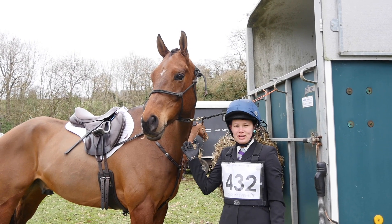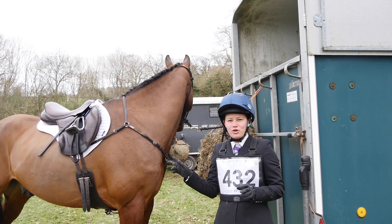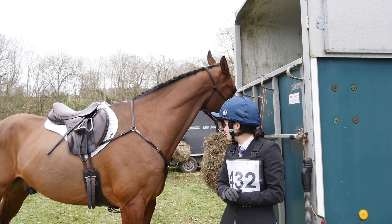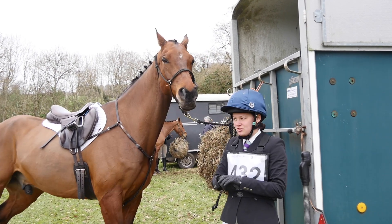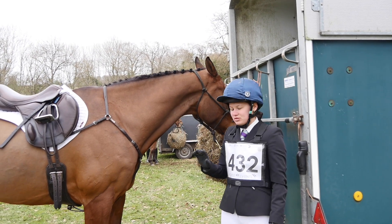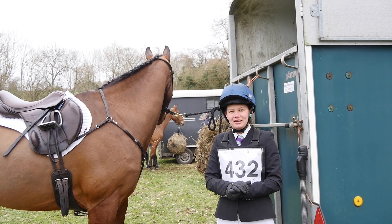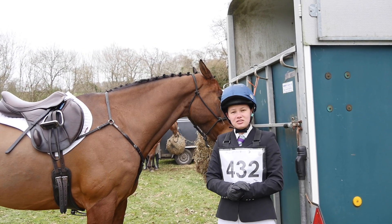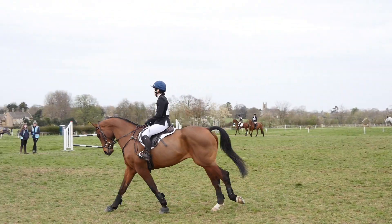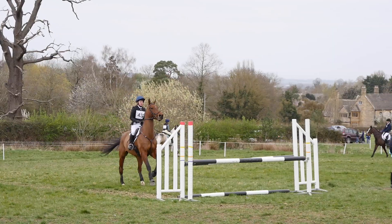We've just finished the dressage, which he ran through quite nicely. But there was a sheep field to the right of the arena so his free walk on a long rein was a bit interesting as he kept looking at all the sheep and wasn't concentrating on the test. It was a nice first test back into eventing — the canter transitions were a bit wobbly — but he did quite a nice halt at the end. All in all quite pleased going into the show jumping. As soon as Ruffian realised we were jumping he lit up and became quite strong and a little bit cheeky.